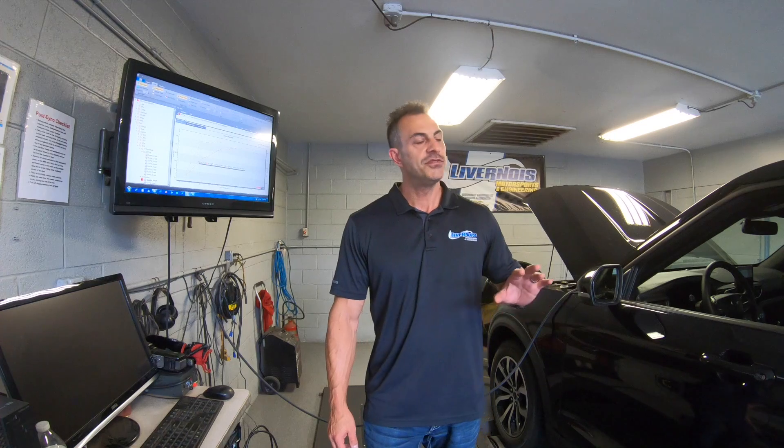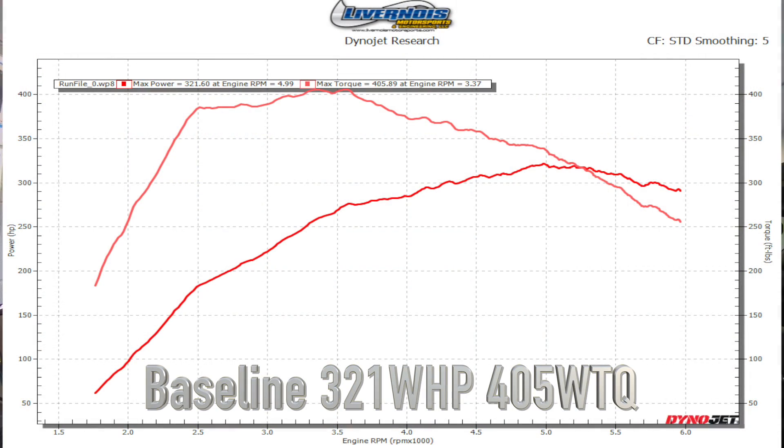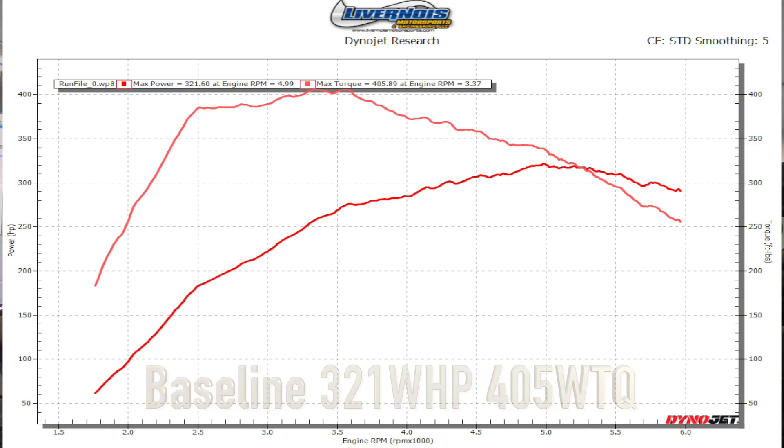Okay, we got our 2020 Explorer ST on the dyno. We made some baseline pulls with it. This thing put down some pretty good power — 320 horsepower and almost 400 foot-pounds. Pretty impressive for this being a brand new vehicle, not a lot of miles on it. So what we're going to do now is work on the calibration and try to get something — let's call it maybe our Stage 1 cal.